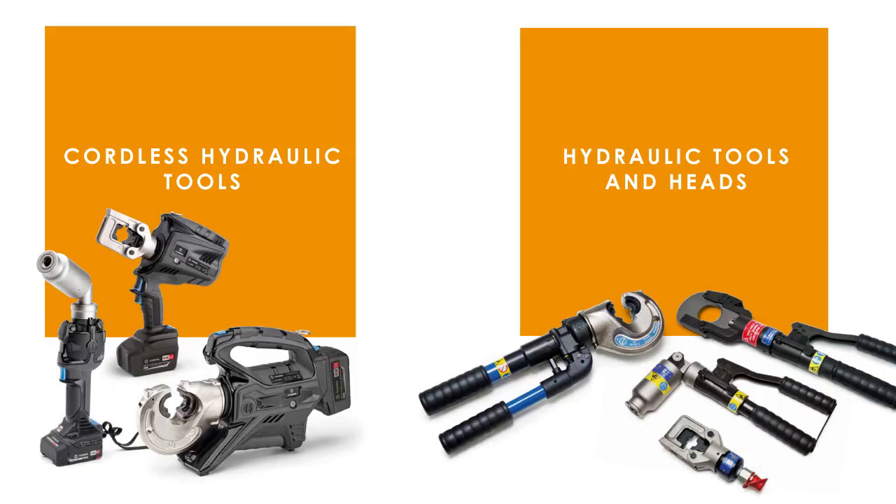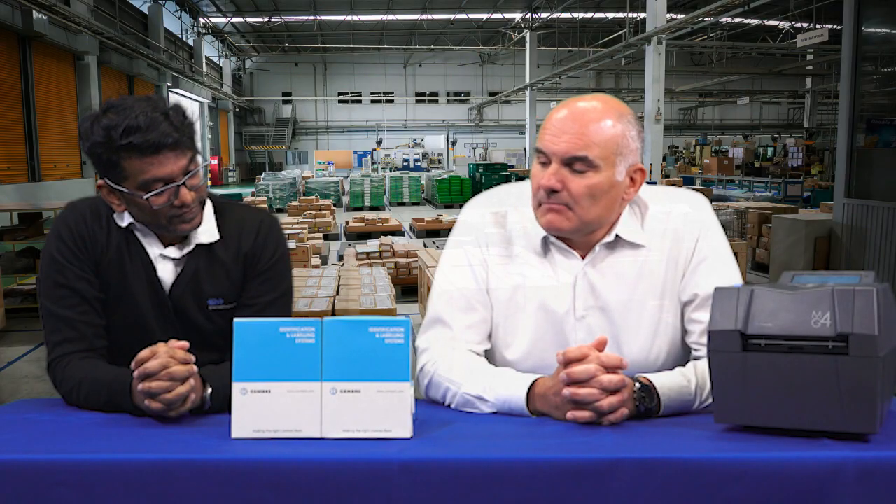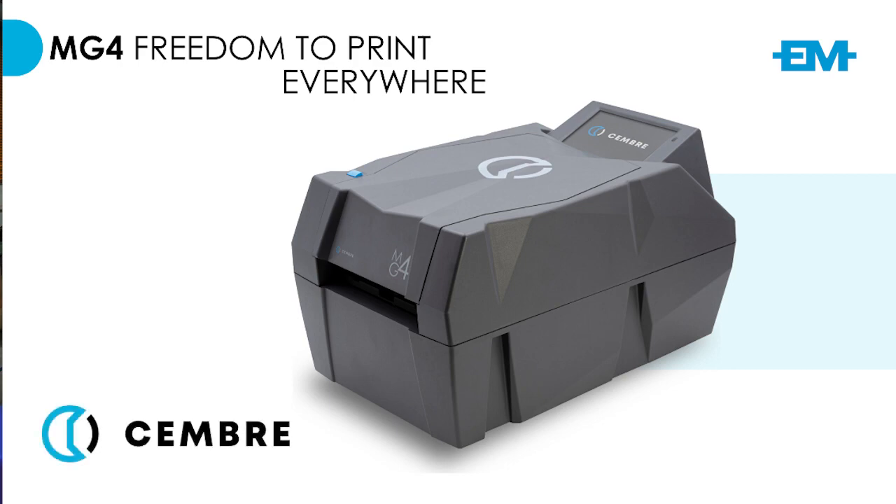So OMA, welcome. Thank you very much, Praveen. Good morning everybody. I'm OMA, expert sales manager at Gembrae in Italy. Gembrae is a company which was founded more than 50 years ago. It's a manufacturer of cable locks, crimping tools, cutting tools and marking systems. It's a company that has been selling in South Africa for quite a good number of years now. EM is our sole authorized distributor and we are glad to be here today presenting you the MG4, which is a brand new printer that we have been launching very recently in South Africa.